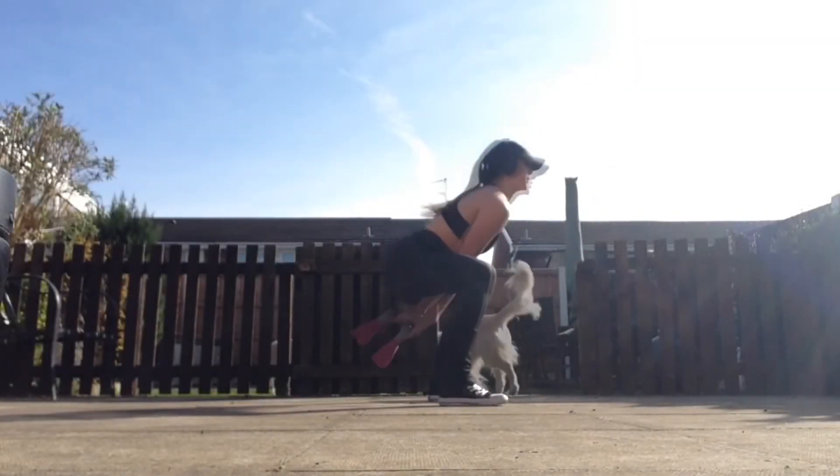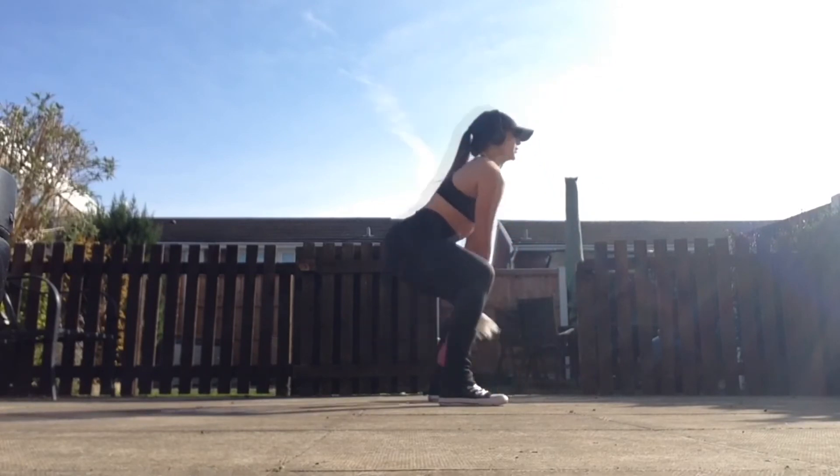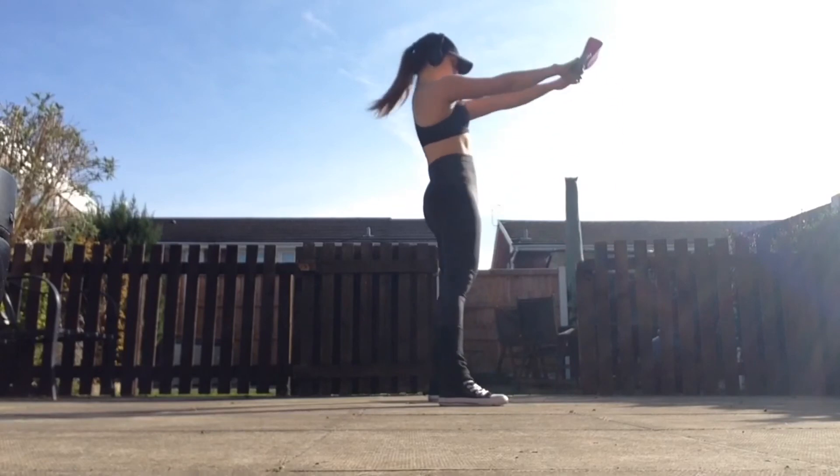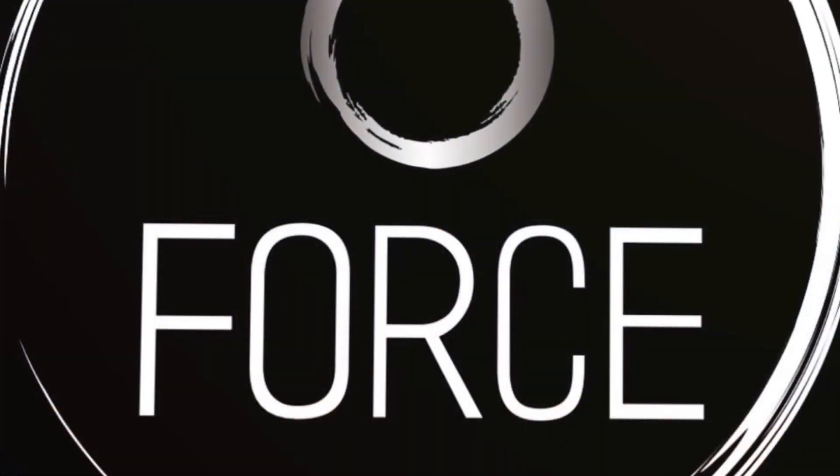Kettlebell swing — a nice big powerful move to finish this set off. Focus on that drive and that hip hinge. The following slides contain your workout. Feel free to screenshot and save and give this workout a whirl.